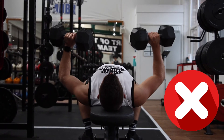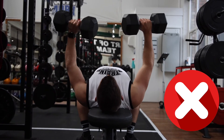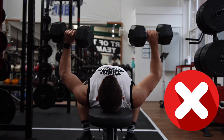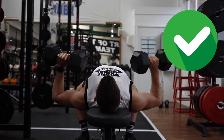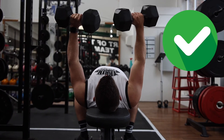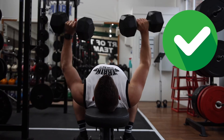What you don't want to be doing when you're doing a dumbbell bench press is half reps. This isn't going to help with your gains in the gym — it's normally an indication that the weights are too heavy. You can see the difference now between the half reps and the full range of movement.